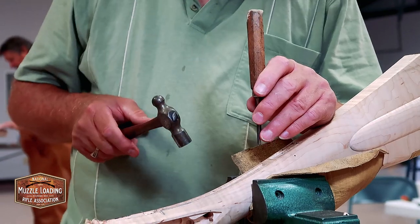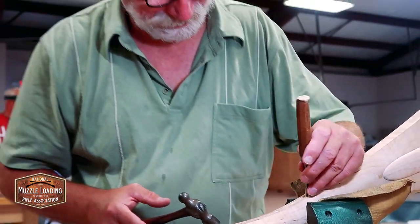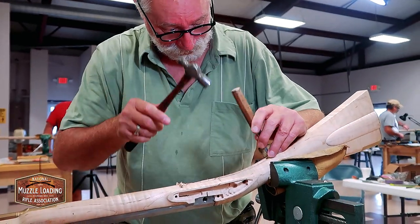Watching people build guns has got to be like watching paint dry, especially when you're doing something like this. You're talking out of spot.